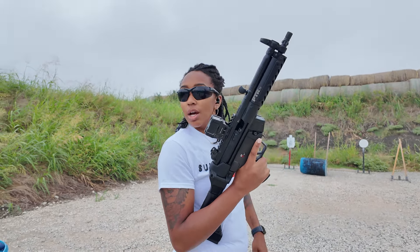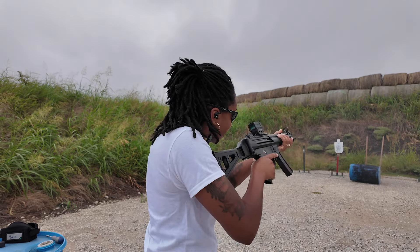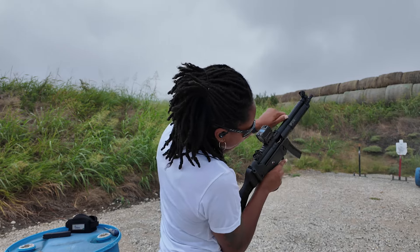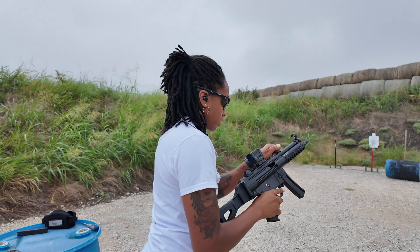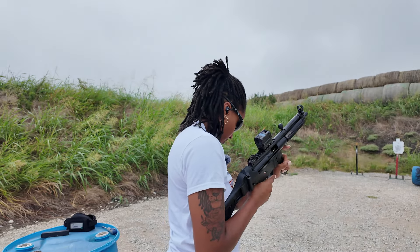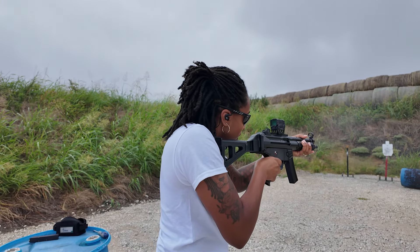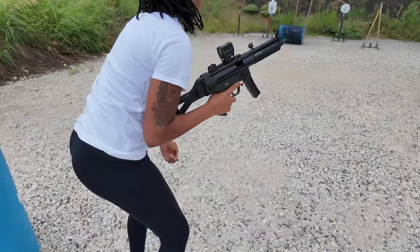Although those stock mags look way better in this than the 20-rounders, we're just gonna make it do. This is the PTR MP5 clone, the 9CT, chambered in 9mm with my 20-round mag. I did put my Holosun AEMS on here — I used to have this on one of my rifles but it looked good on here and it has that big window that I like. Here we go, taking our first shot with the PTR 9CT.